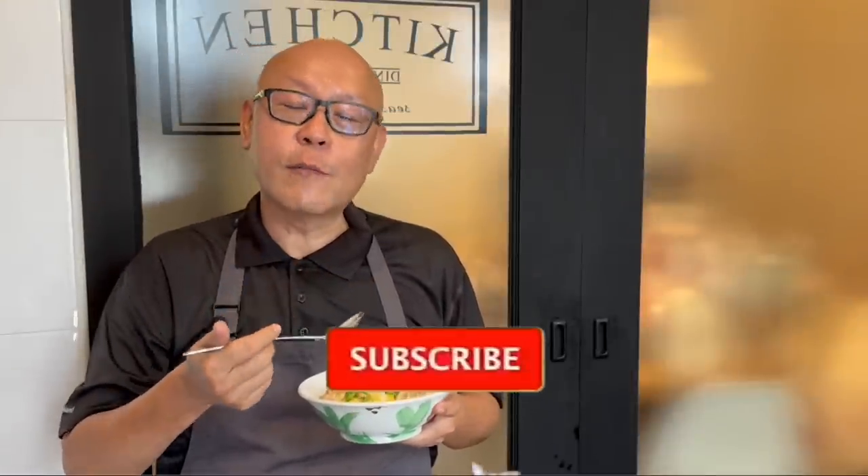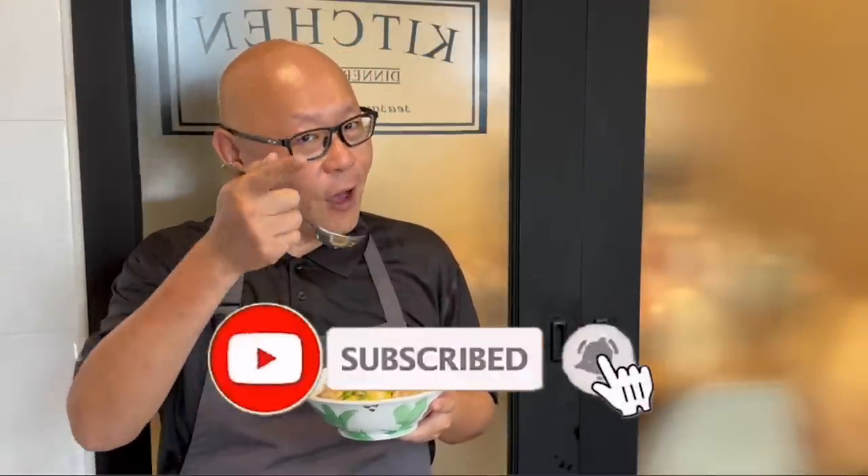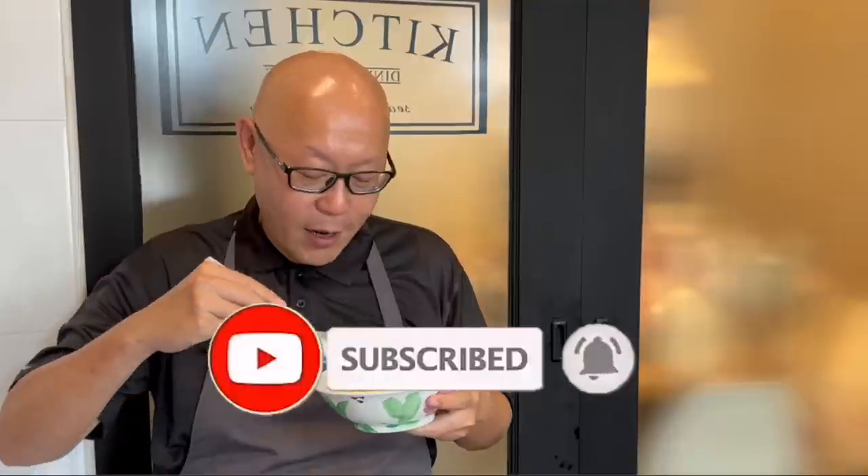So ladies and gentlemen, I hope you like our video. Do click like on our video and subscribe to our channel. Thank you for watching — and now it's your turn to cook. This is really really good.